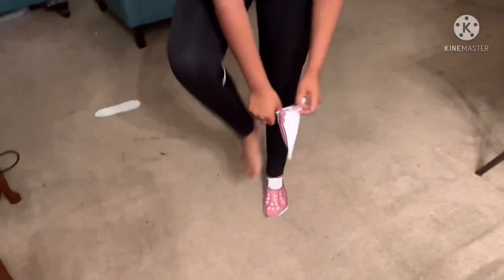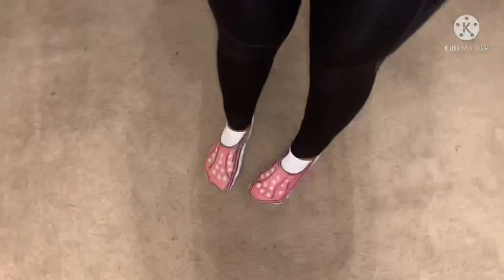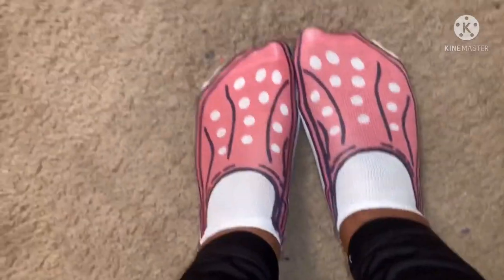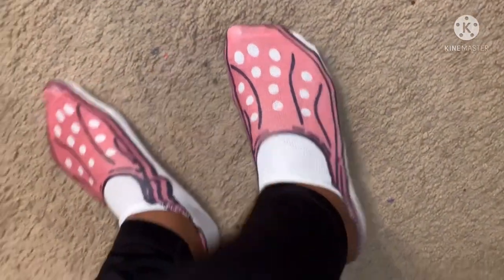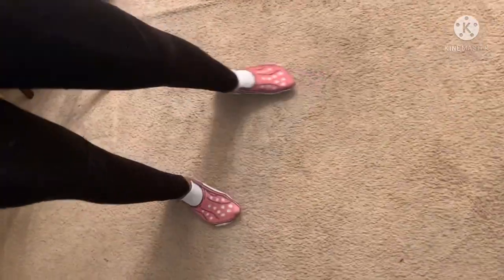Oh they're cute! They really don't look like crocs for real, do they? They do, they do! The sock is too low. That's how they look. They don't really look like them for real — I don't know, Nishima's got some long toes or something. They're my ankle socks, they ain't even on my ankle yet.